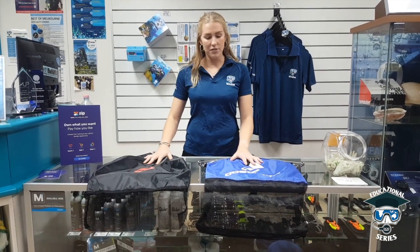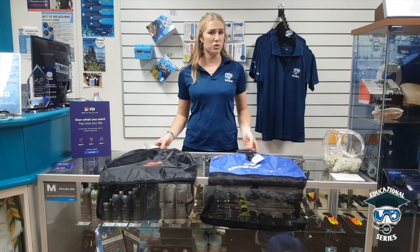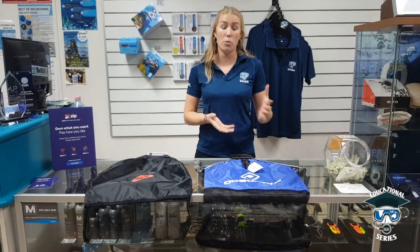We have two different types of catch bags here. You might be asking yourself, why do we have two different models? Mainly because they do the same thing, but sometimes there's an upgraded version that can provide you with a bit more benefits.